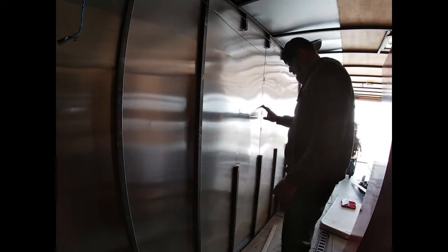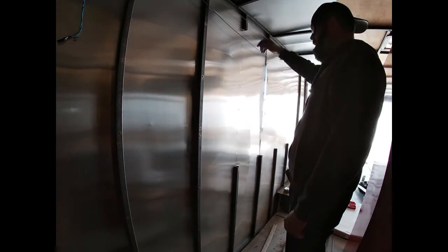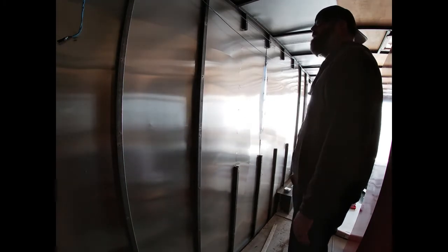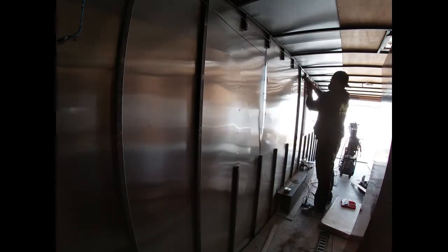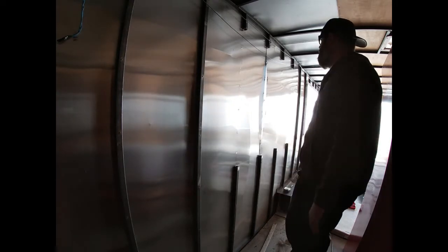I got all my stanchions out and the screws out on the outside, so now I've got some room to work. I'll put a sanding disc on my cut-off wheel and go around and clean these up. Once I get that done I'll get the other frame, set it up in here, and see if we need to make any adjustments.